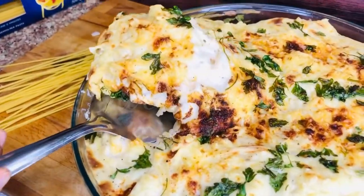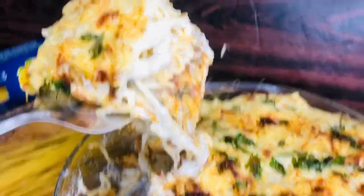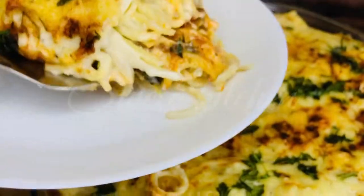Hi friends, Assalamualaikum, Namaskaram. Welcome to Seed Kitchen. Today we have a dinner recipe: spaghetti vegetables and lasagna. It's a good taste of lasagna.